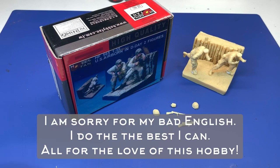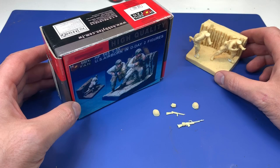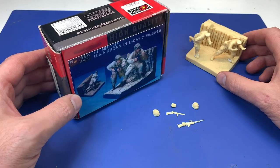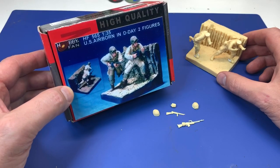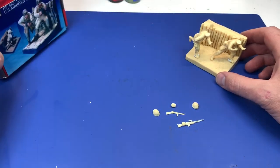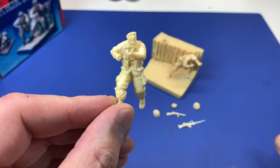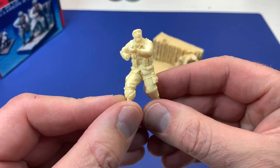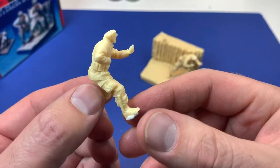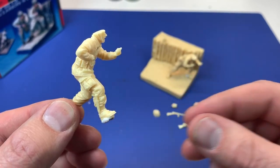Hi and welcome. This video is the first part of a series of videos where I will show how I built a small diorama with airborne troops from Hobbyfan in 1/35 scale. I have opened the box and found two nice figures. I must say the figures are looking very nice, well done. I'm not an expert, but I have built and seen a lot of figures, so I'm very pleased.